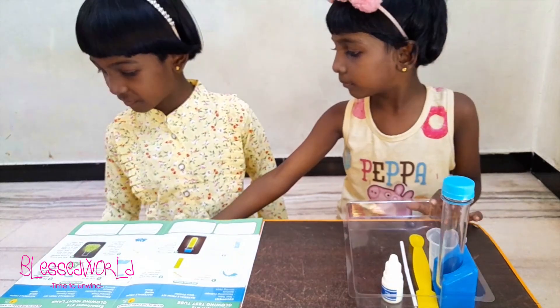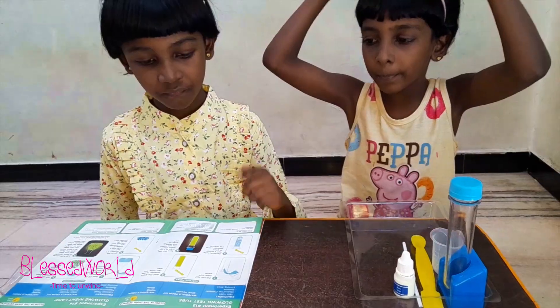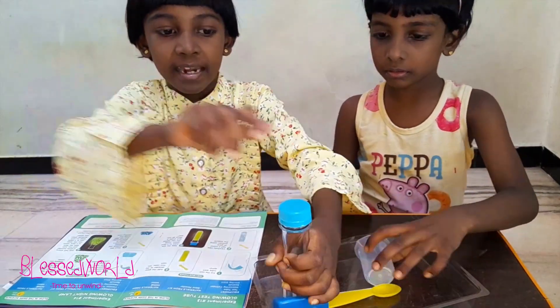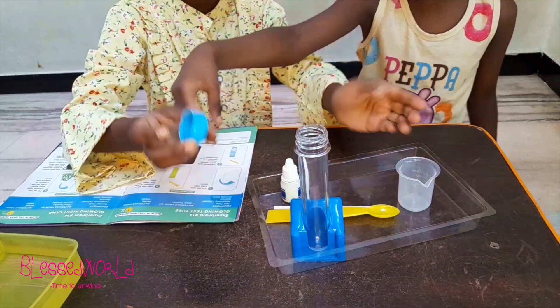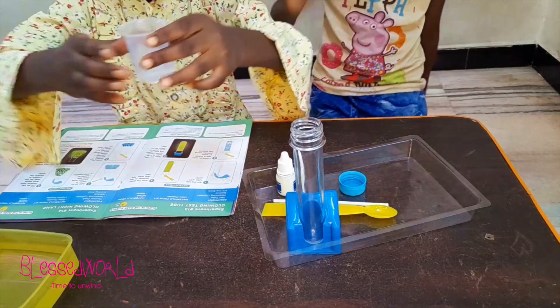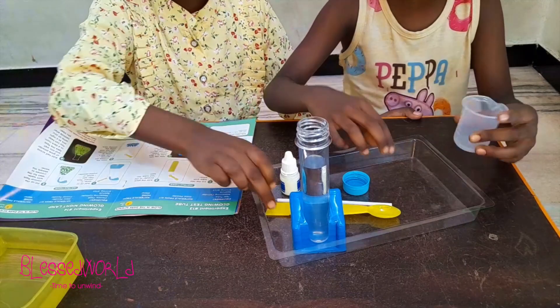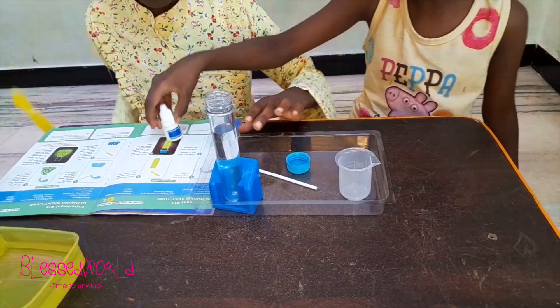The equipment we need from the kit is glow powder, and the material from home is water. I have some water over here. First we will fill the test tube with water — they haven't mentioned how much water, so I'm just going to fill some. We'll pour a bit more.